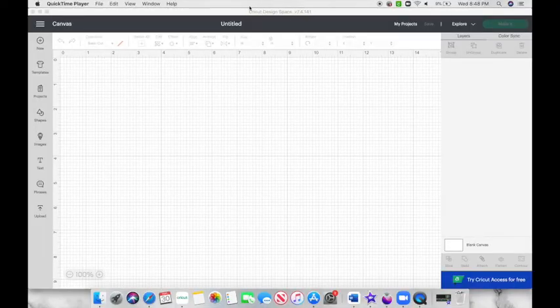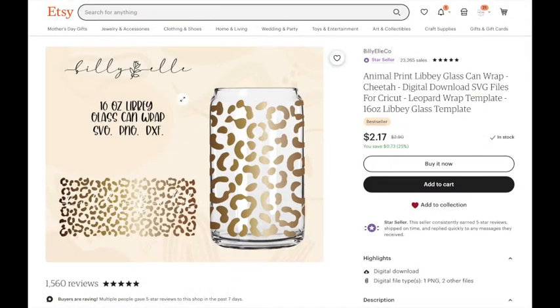Jumping right in — I'm here on Cricut Design Space on a blank canvas and I'm going to head over to Etsy. I did purchase this file here; it is a 16-ounce beer can or Libby glass can wrap. It is already pre-sized to fit the 16-ounce glass.